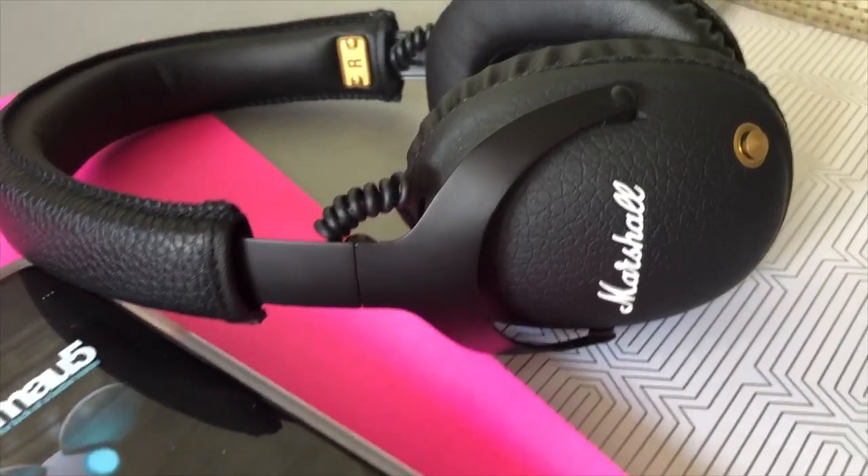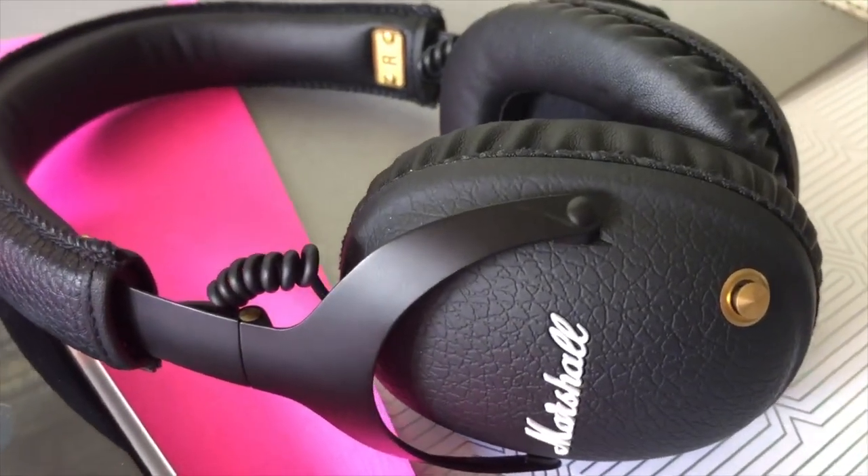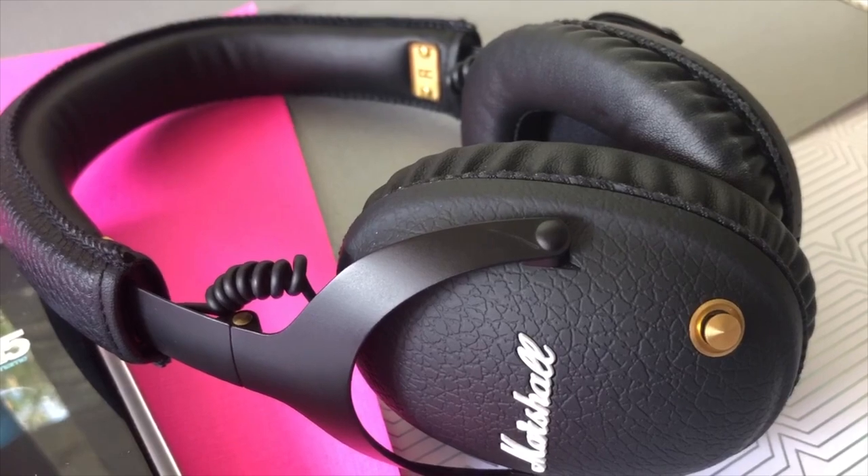Now let's get straight to the reason you're all here: how do these sound? In short, really, really good. The 40 millimeter dynamic drivers are custom tuned to deliver all-encompassing hi-fi sound, according to Marshall. The Marshall Monitor headphones have great bass — it sounds really resonant and strong, but not head-poundingly so. You can easily hear subtleties like breaths in the music or the sweep of brushes on a cymbal. The overall sound is really well balanced and head filling. The noise isolation, also offered by these fat plushy ear cups, lets you focus on the music and not on outside distractions.